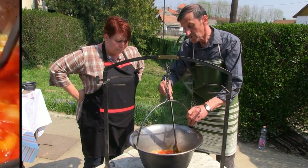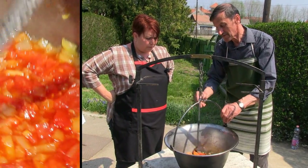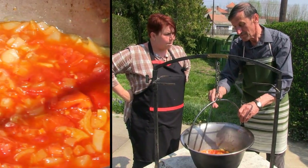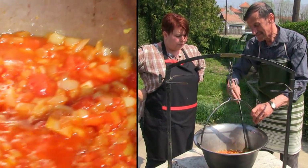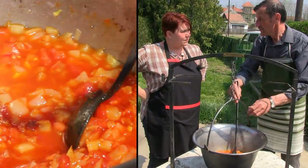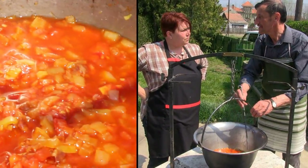Megvárjuk, amíg szépen összeér a zsírral a paprika, és utána egyből teszünk bele egy kis krumplit és egy kis vizet, amivel összekeverjük, és utána jön bele a többi. Sóbors, ilyesmi – amikor benne van a víz és a krumpli, akkor ráér betenni.